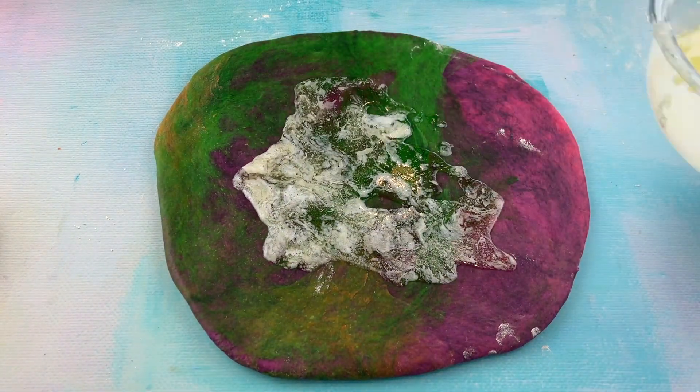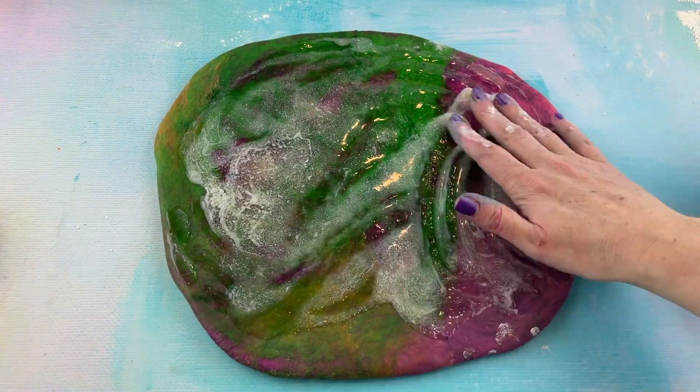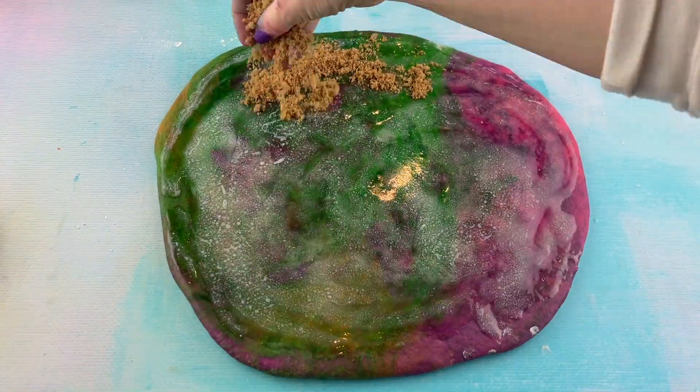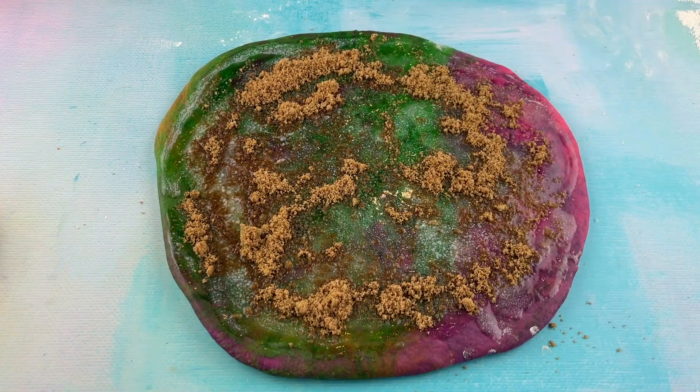We're gonna add the butter, then add the cinnamon and the brown sugar, and spread it all around.